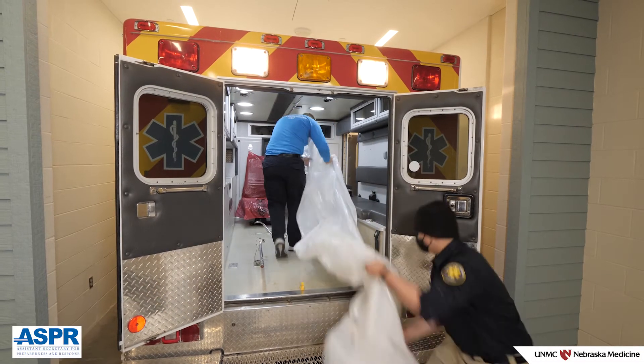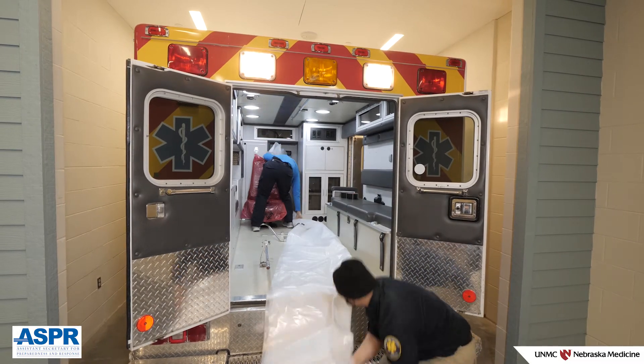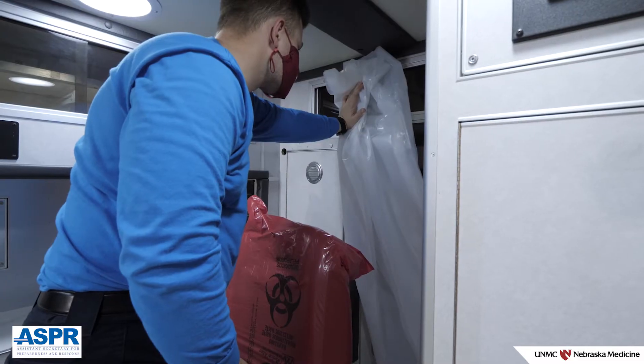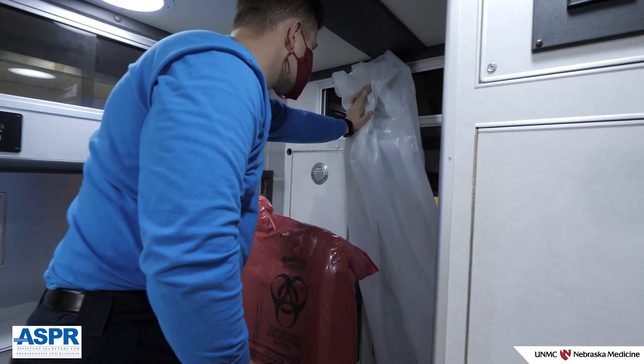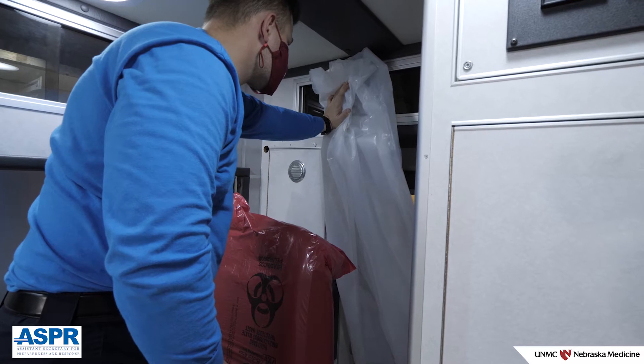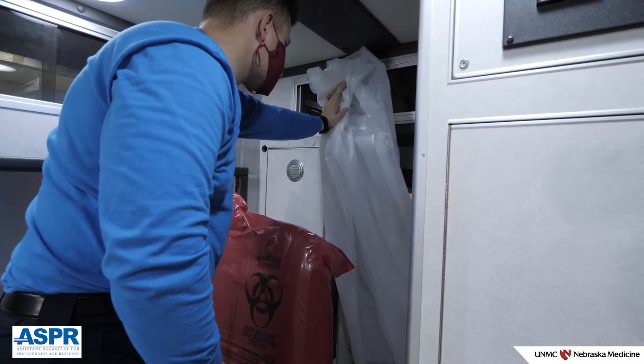Unroll the plastic sheeting and carry it to the front of the patient care space. Place the center point of the end of the roll against the front wall of the patient care space. This will allow you to evaluate if you have enough plastic to reach the top of the walls on each side of the patient care space.